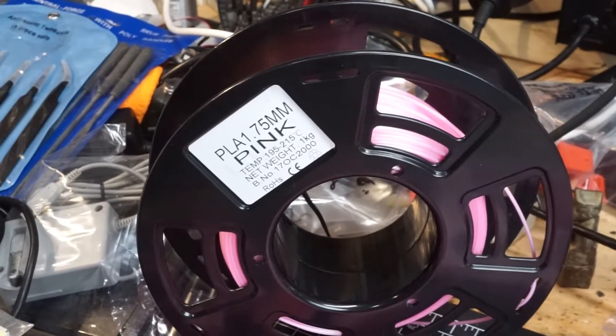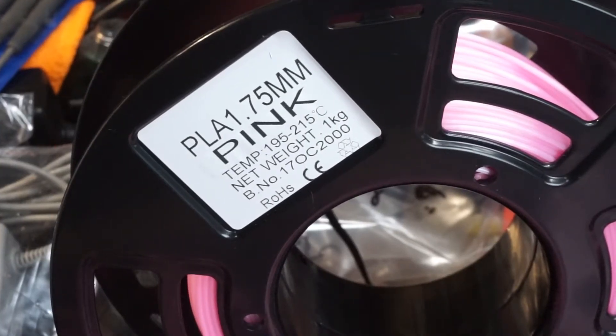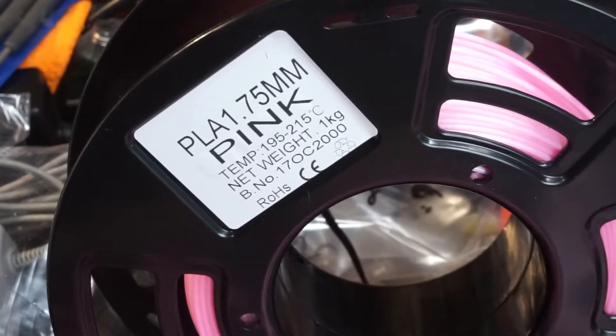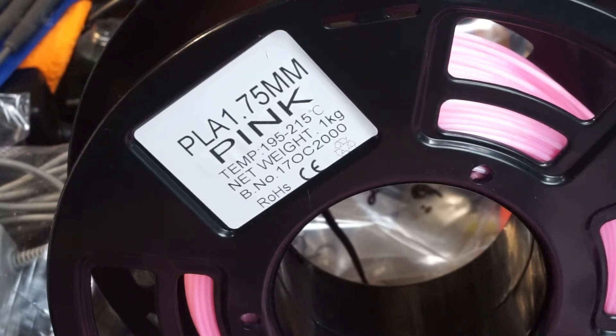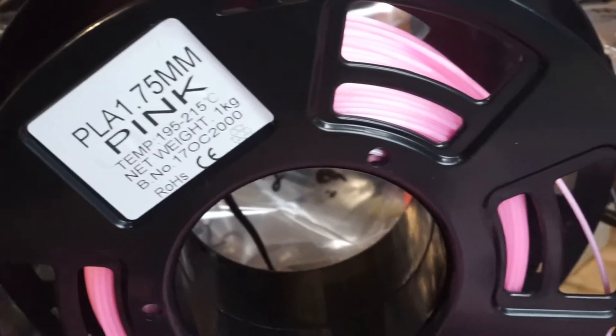Let me just get a zoom in on the label. It was a 2.2 pound or 1 kilogram spool. You can check the batch number there if you want to try to find similar filament, or just take a look at the type of spool they were using. It's probably generic, but might be some indication anyway. It's tough when you're buying generics because you can't find exactly the same one if you're looking at anything else.